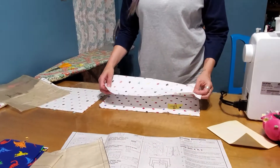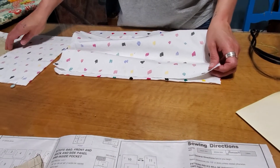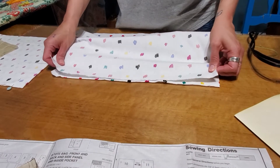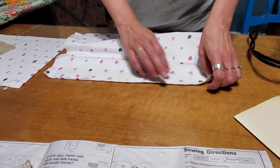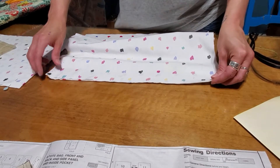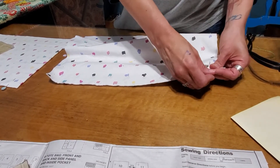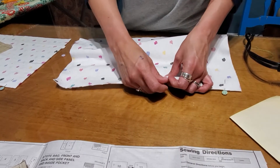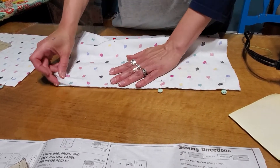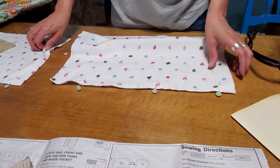With right sides together, pin side pocket — which for me is piece 12, but could be piece 8 or piece 3 depending on your pattern. You're going to pin along the top and sew along the top. This first time we are going to sew with a half-inch seam allowance along this whole way. I've already pinned my second one here, so we're going to do two at the same time.